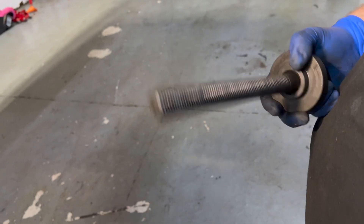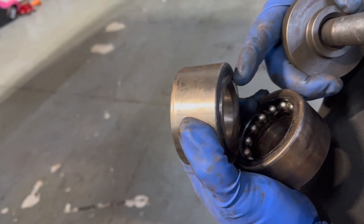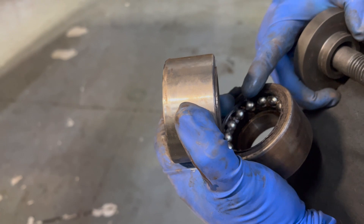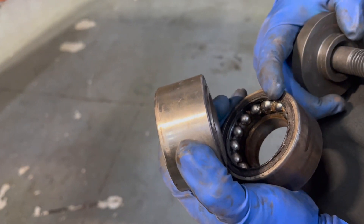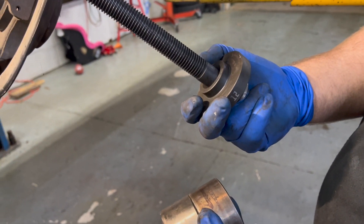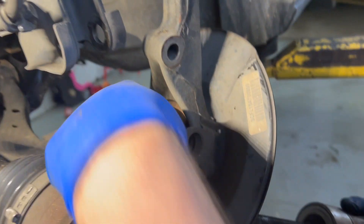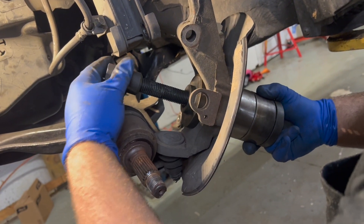We have our new wheel bearing, and we're going to use the old wheel bearing to help press it in, because the new one's inner race has a raised edge. I don't like to push on the inner race during installation because you can push the races and mess up the bearing. So we're going to use the old one to help push on the outside. We have our plate adapter and rod, with a flat adapter on the back — just squeeze them together.